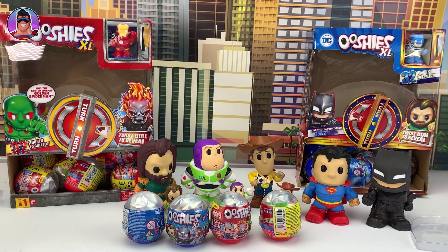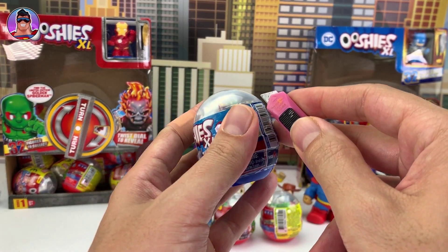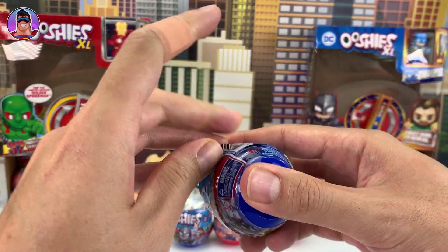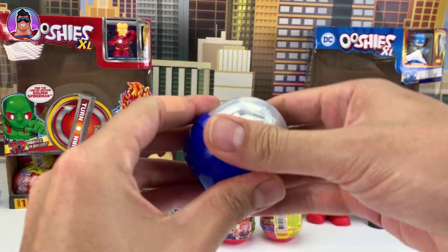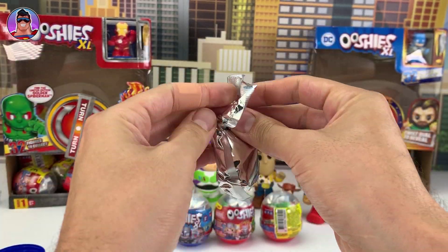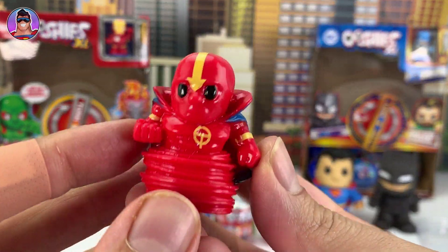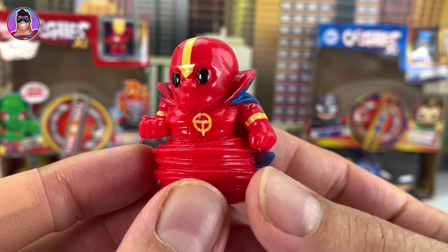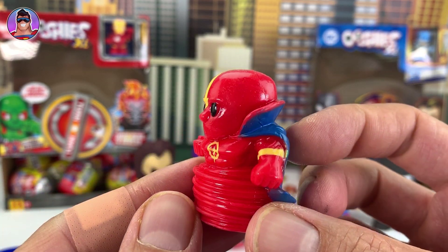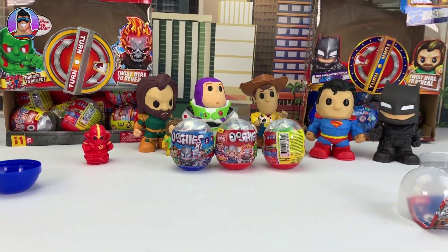Okay, I need my knife. I might need more band-aids after this if I don't cut nicely. The first one we have today is... Red Tornado! I think I've got a few of him now — maybe three. Here was the very first one I opened of Ooshis XL. I'll put him down there.